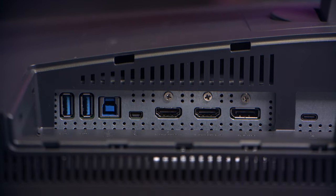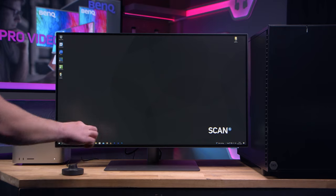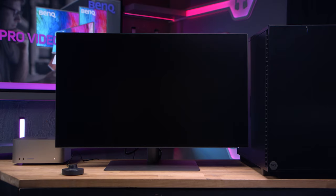For connectivity, it has 3 USB-C ports, 2 HDMI ports, 1 display port and a 4-port USB hub. And to boost your productivity it has a KVM switch, meaning that you can connect 2 different systems using the one screen.